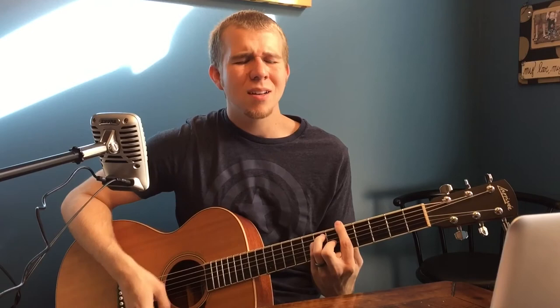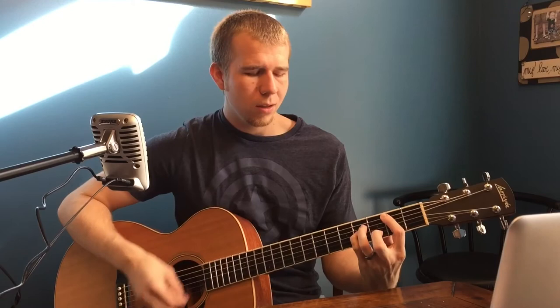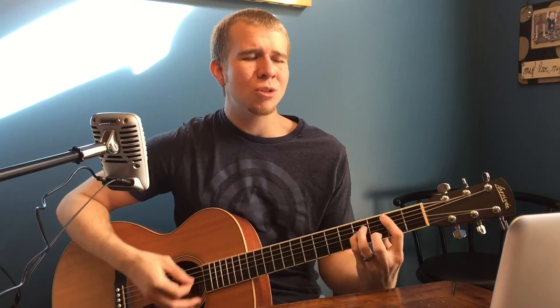You amaze me, you redeem me, you call me as your own. You amaze me, you call me as your own. You amaze me, you redeem me, you call me as your own. You'll repeat that bridge four times and then transition into the third verse and then the last chorus.